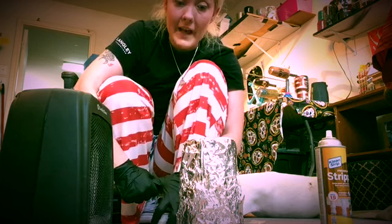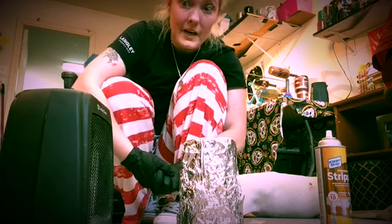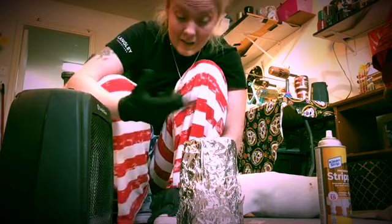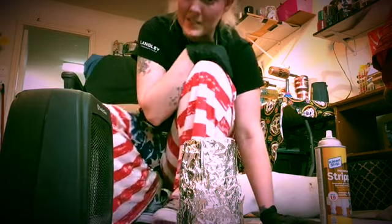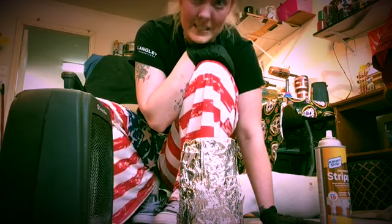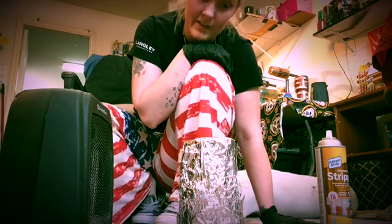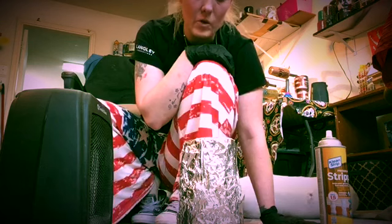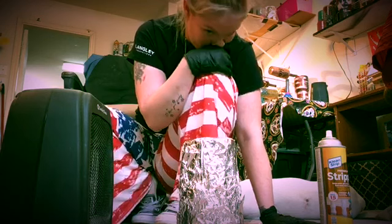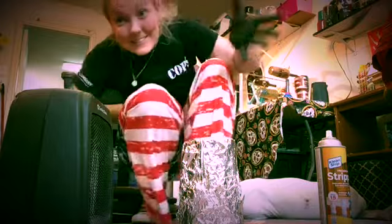Don't let it stay in the foil too long with one coat of the stripper on it. If it starts to cool off, it's just going to harden everything again and it won't come off as easy. The best way is to peel it off after an hour. Any longer than six hours, you're going to have to redo it — respray it, refoil it — and it's just going to be a pain.